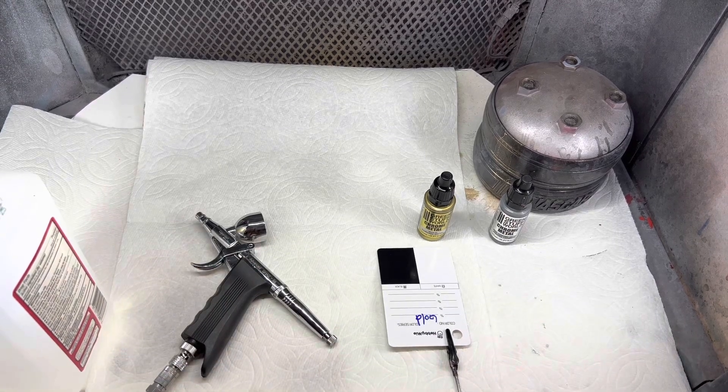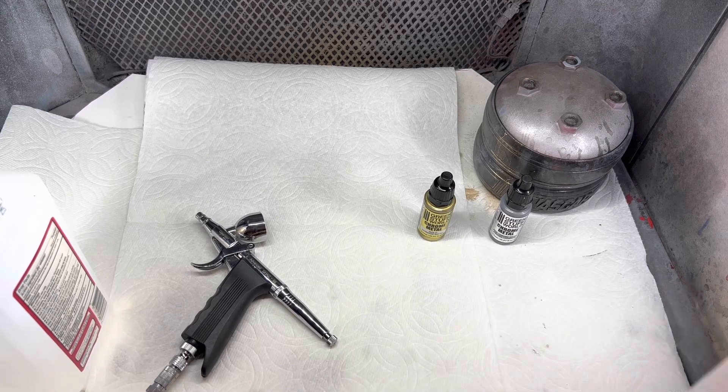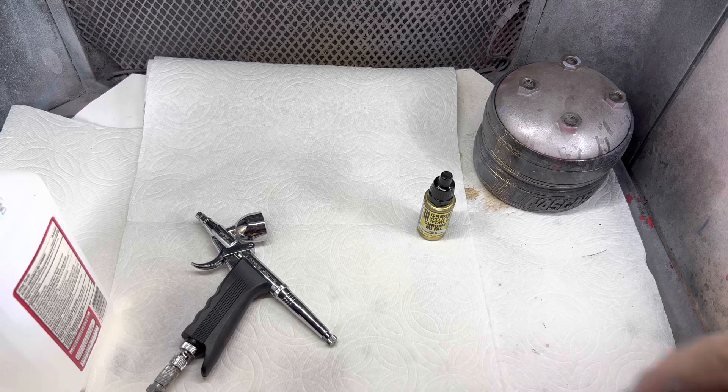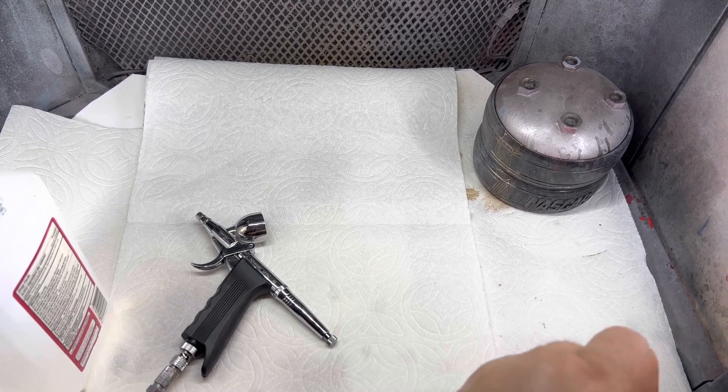So without further ado, I'm going to turn my fan on, so it's going to be loud — I won't narrate as I go through this. Once I spray a color, I'll shut the fan off and go through it real quick. So we'll start off with the chrome.